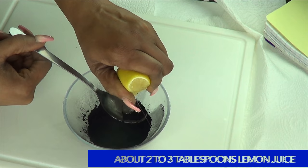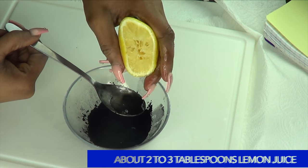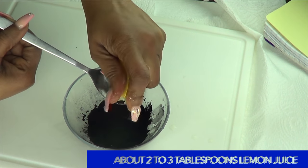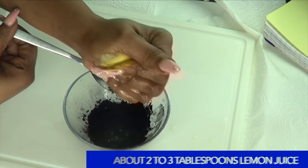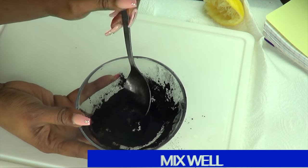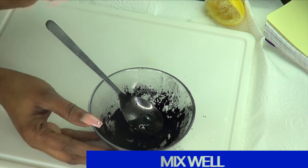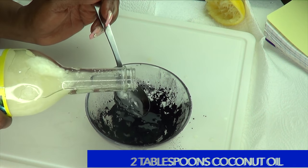I'm going to use about half a lemon's worth of juice. If you do not have lemon, lime is good — you can even choose to use some grapefruit juice in this recipe. Just make sure to use a fruit with strong citric acid. I'm hoping to get about two tablespoons from this half; if not, I'll just use the other half. Now charcoal is very absorbing, so it's going to absorb the lemon juice rather quickly. Therefore, if you need more lemon juice, go ahead and add a little more to the mix for best results. As you can see how dry this is looking, I'm going to put a little bit more lemon juice in this mix and then move on to the coconut oil. I'm going to start off using about two tablespoons of the coconut oil.